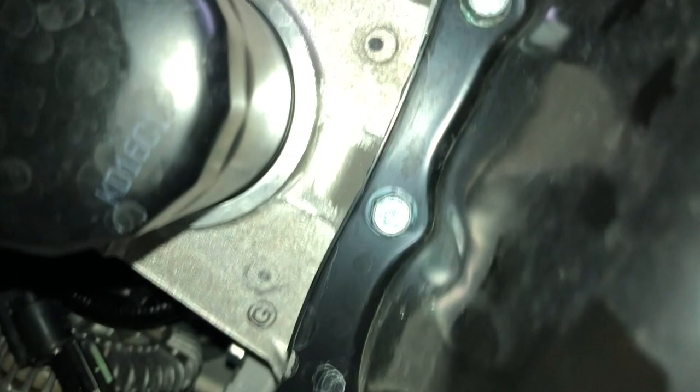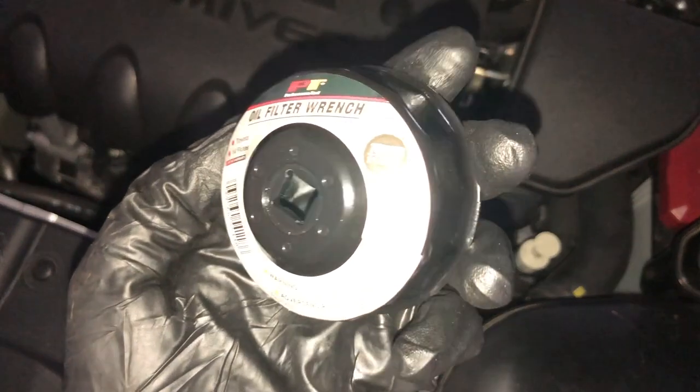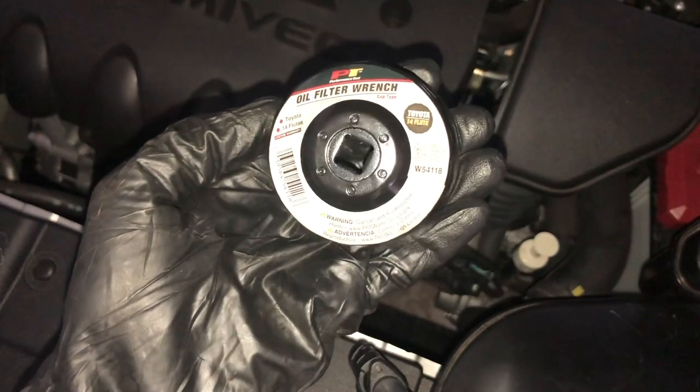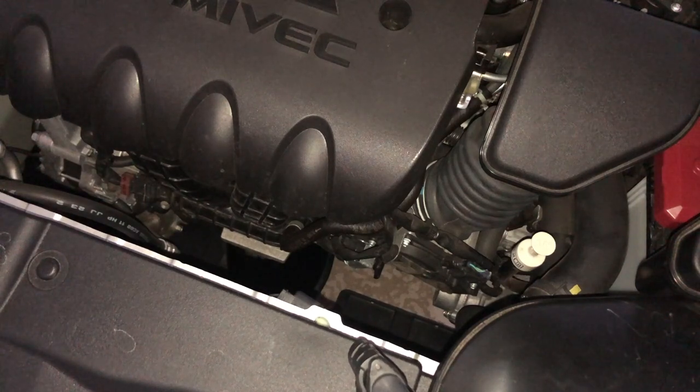Now I'm going to locate the oil filter, which is just in front of the oil pan towards the front bumper. Looking up from underneath, there it is. This is the view from the top of the engine compartment — I'm on the driver's side looking straight down. I'll pull the drain pan right underneath, then remove the filter using a universal oil filter wrench I picked up at a local hardware store, so the oil drains directly into the pan.